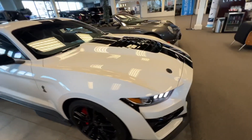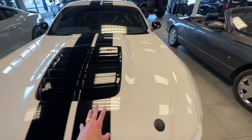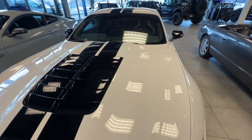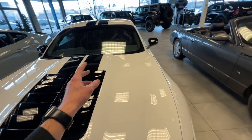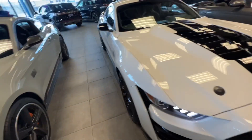One thing I should mention: it's a very heavy hood. To undo it, you obviously have to pull the latch in there and then you have to push both of these buttons here to be able to pop that hood up.